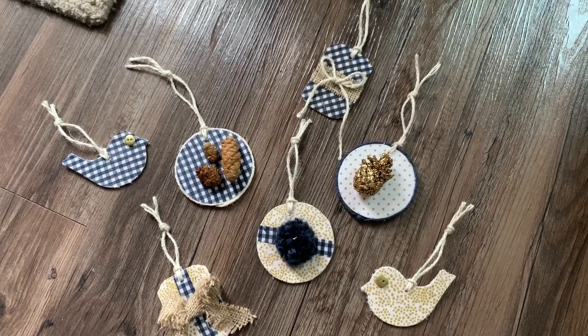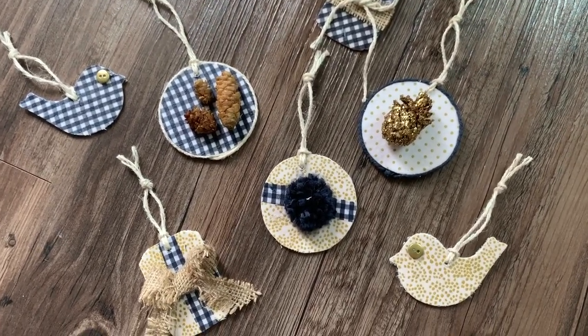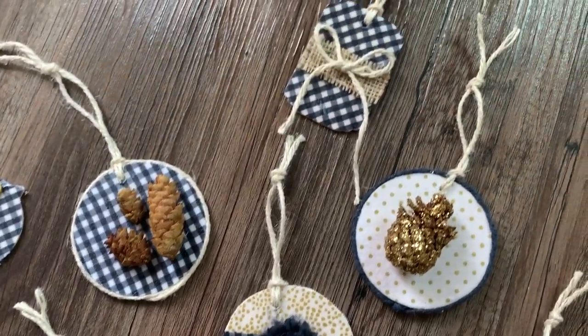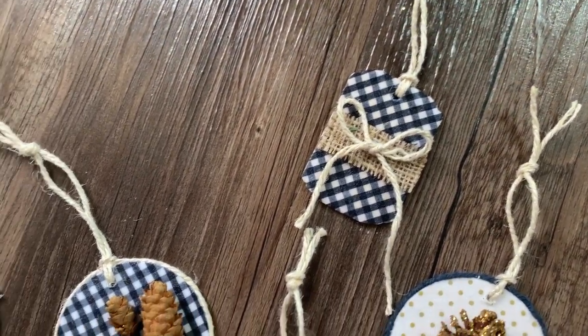I really had a great time putting all of these together. These are in the wooded section of the craft store. You can find all kinds of little wooden shapes like this. I have this gift tag shape, I have a circle shape, and I got something that looks kind of like a Christmas dove type of shape.